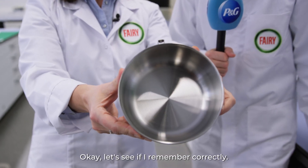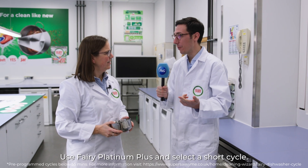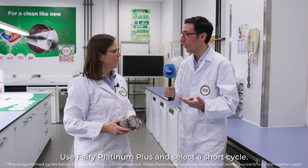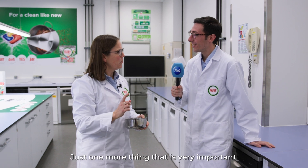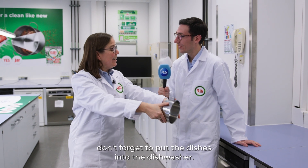Let's see if I remember correctly. I have to scrape off the food from the plates, use Finish Platinum Plus, and select a short cycle. Very good! Just one more thing that is very important — don't forget to put the dishes into the dishwasher. Right, Gianluca? Of course, Katrin!